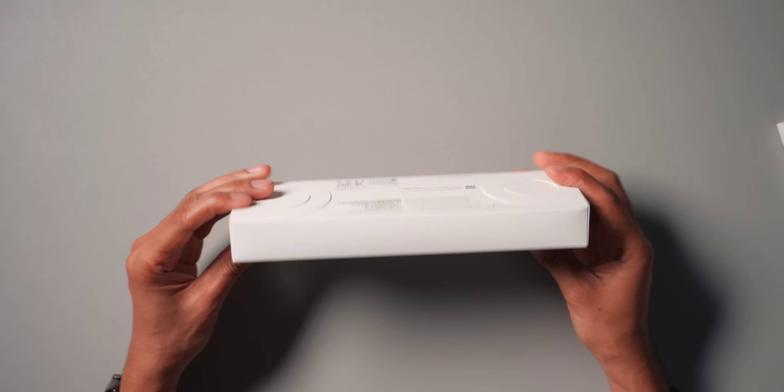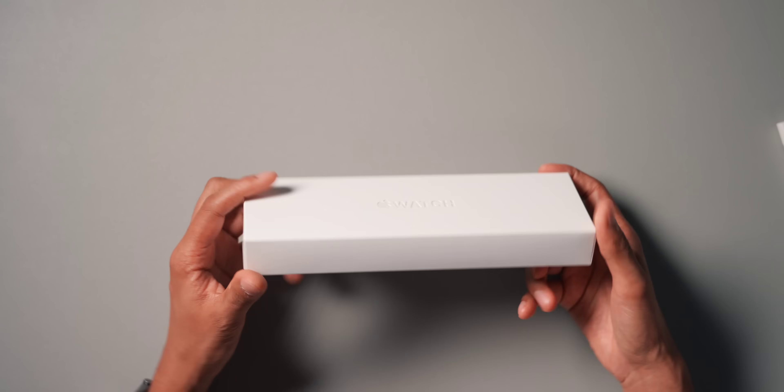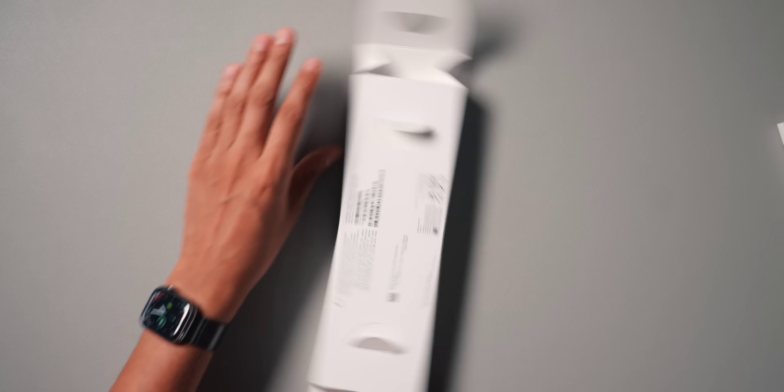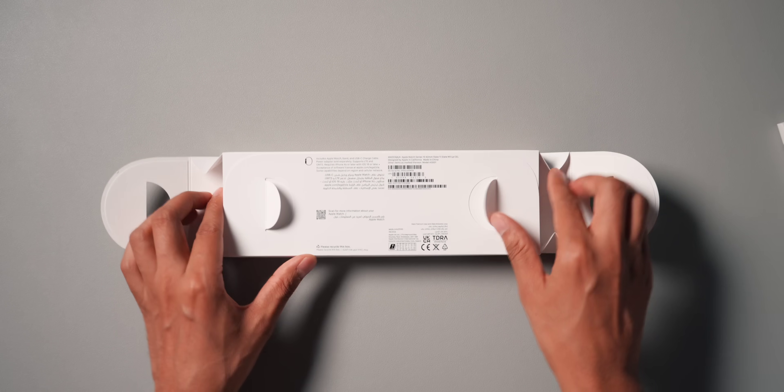My Apple Watch — I wear it pretty much every single day. The packaging is very simple, just a white box. You can't even tell that it's a titanium model. It doesn't have the fancy packaging that you get with the Ultra — the Apple Watch Ultra packaging was incredible when I first unboxed that.